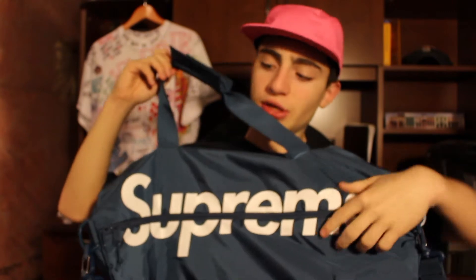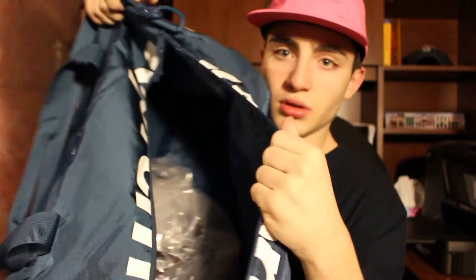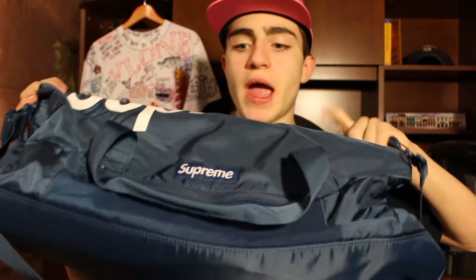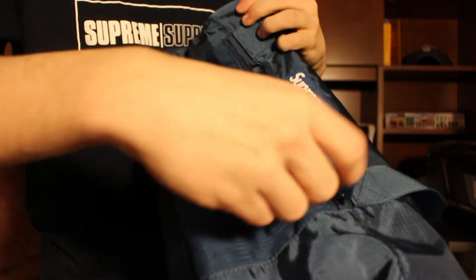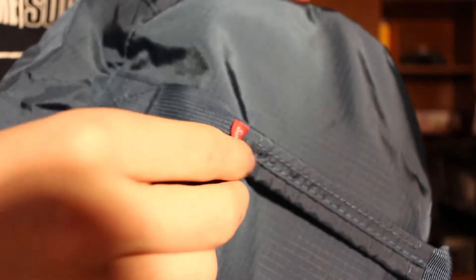This thing is actually pretty big too — it says Supreme on the top where the zipper is, and you can zip it right here. It's just one big huge compartment. I saw people on Instagram putting their shoes in here, which is pretty dope. It says Supreme huge right here, which I love, and then it has a little box logo. Just like every bag that came out, it has a see-through mesh material — even my shoulder bag and backpack have all these mesh materials. There's also a zipper for the mesh which is cool, and a box logo over here that says Supreme.